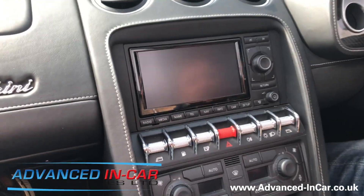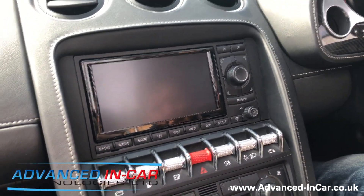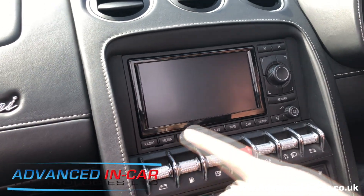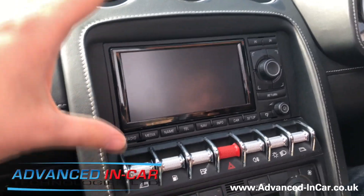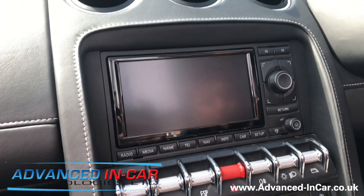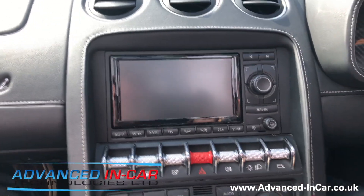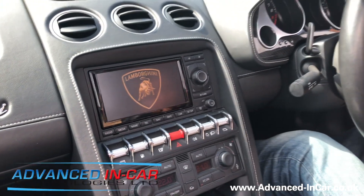Inside the car, you might notice we've got a slightly different R&SE navigation system than would normally be in here. We've taken out the factory Lamborghini unit, dissected it, and fitted the new Audi A3 TT R8 style head unit. We've disassembled the front face plate and done all the necessary work to make this unit fit. We now have the RNSE 193G, which is super important to be able to display the factory camera. Because it's all been coded properly, you will get the Lamborghini sign on the main screen, so it stays as OEM as possible.